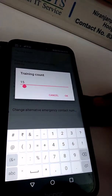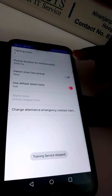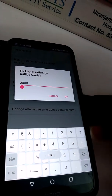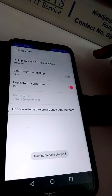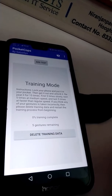Here the training count is set to 15 by default — we can choose 5. Pickup duration is 2,000 ms, we can set it to 1,000 ms. Then set slow first pickup to true. Press back.